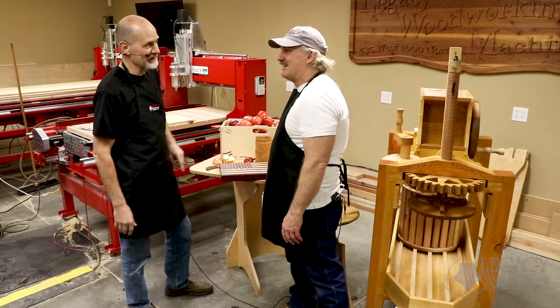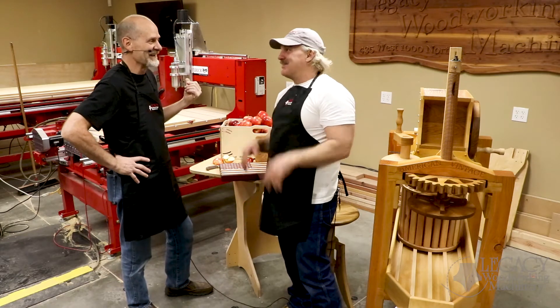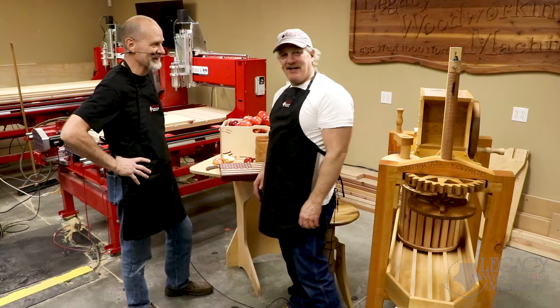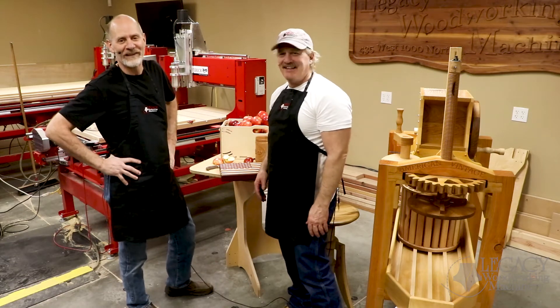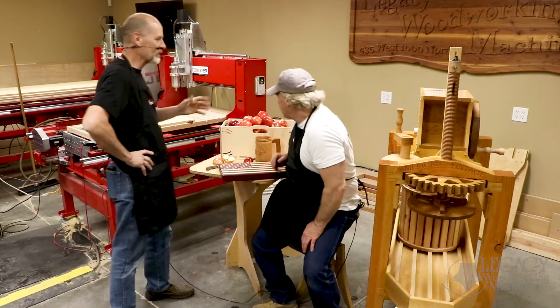I hear there's a rumor that John's actually designing a kitchen sink out of wood for the CNC. Is that right? That's right. You're designing the cabinet and John's going to build the sink. So that's going to be coming along pretty soon. Maybe we should have saved this for the kitchen sink. All right, let's go ahead and get started. So show us the process.